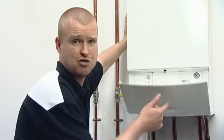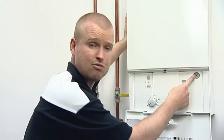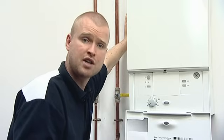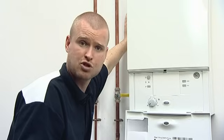If you do find that you've over-pressurised the system and the black needle is now past the green and into the red, don't panic — it's not a problem. The easiest way is to release a bit of pressure. Go to your nearest radiator and just bleed a bit of air or water out of the radiator.